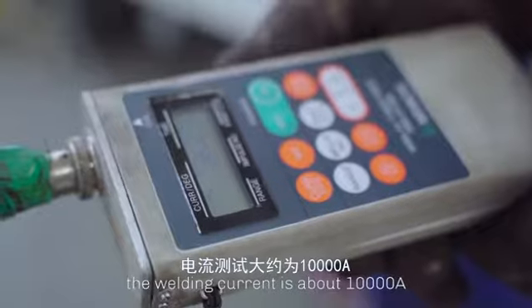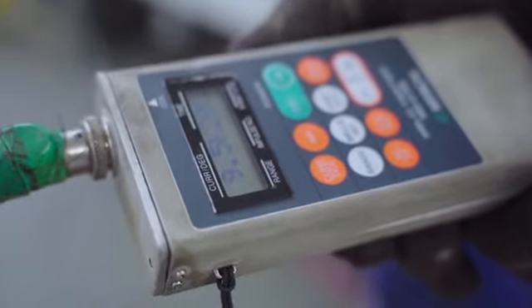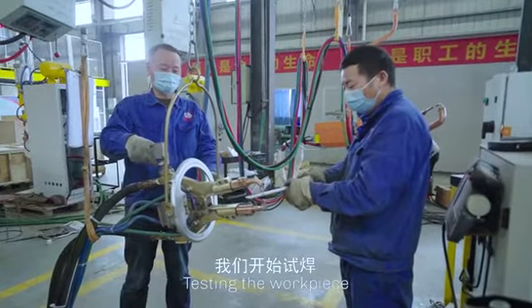The welding current is about 10,000 ampere. Testing the workpiece.